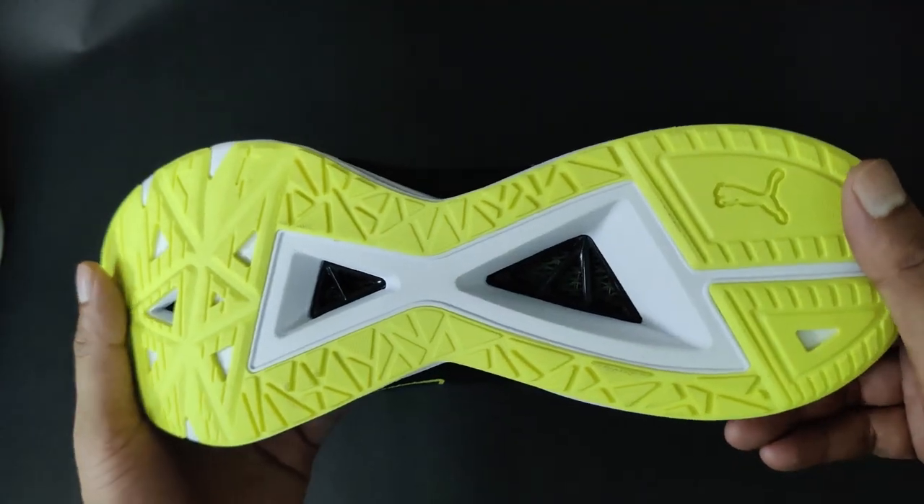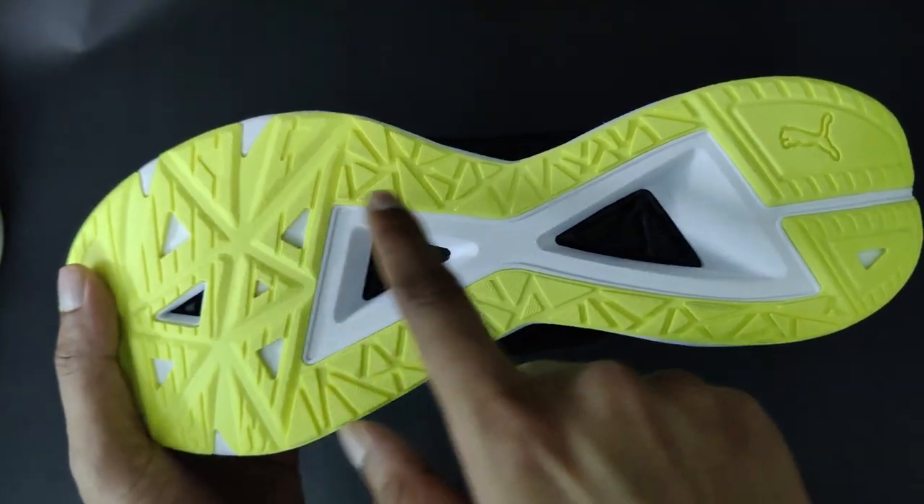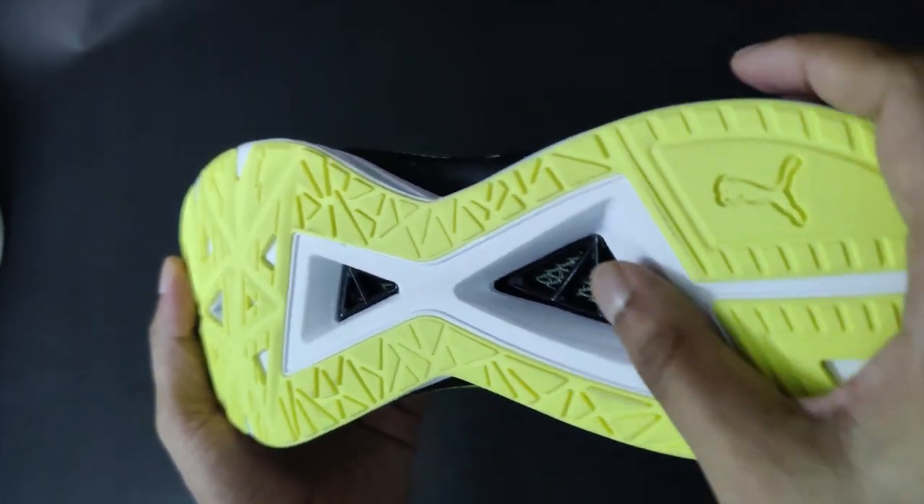Let's talk about the outsole. Some small sections have been cut right into the midsole where the undersock becomes see-through. That means there is enough outlet for the sweat, which prevents bad odor.